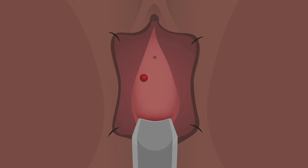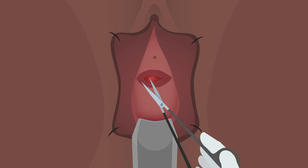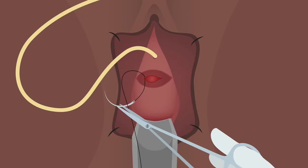Sharply circumscribe the fistula with an 11 blade, scoring the vaginal epithelium and create lateral flaps on each side. Make sure to look for the ureters before excising the fistula using the scalpel or scissors.